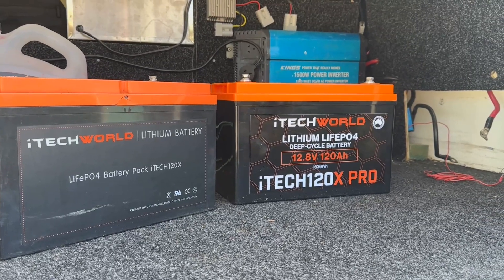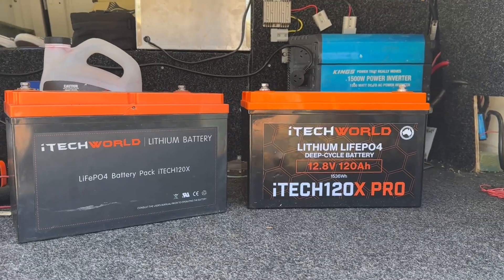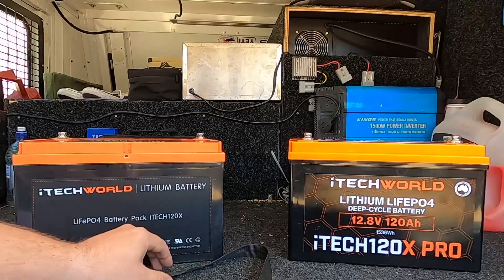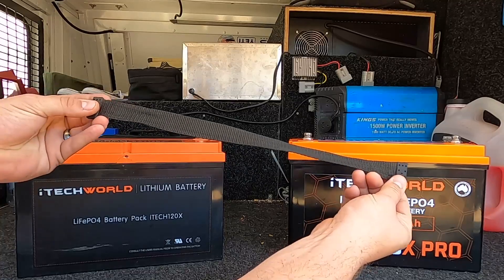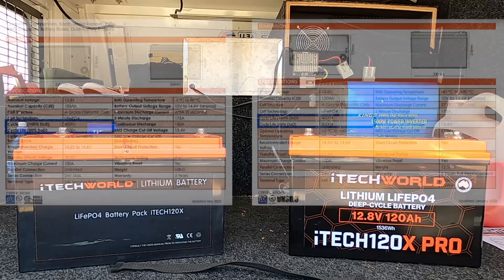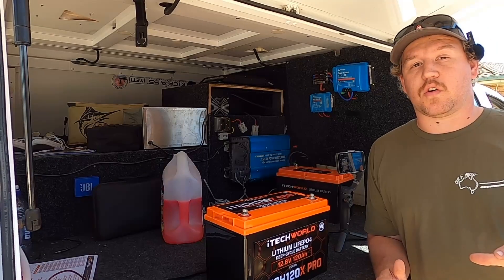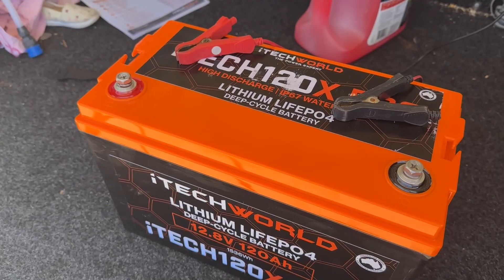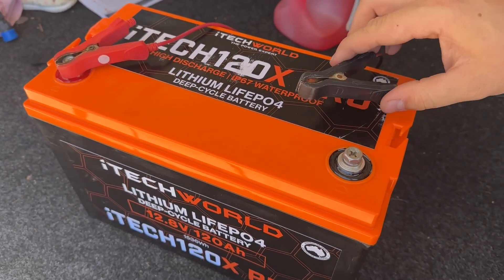They're both protected by the same ABS plastic housing, and they have the same terminal posts. Physically, they're exactly the same size, coming in at 330mm long by 173mm wide by 225mm high. They also have the same nylon carry strap that attaches to the very top of each battery in the cutout sections. iTech have kept the battery life exactly the same: 4,000 cycles to 100% depth of discharge, or 8,000 cycles to 50% depth of discharge, which should get you around 10 years.